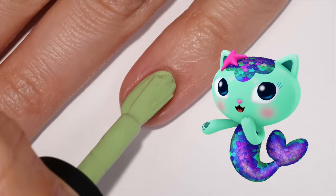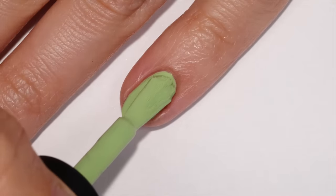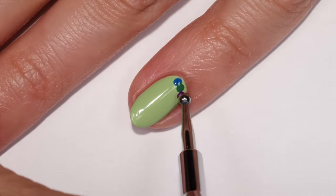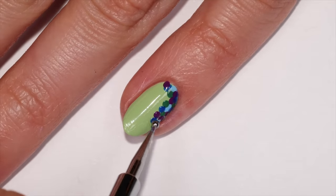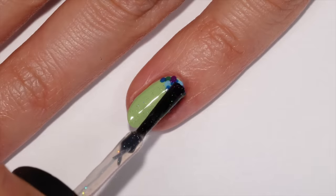The last design is inspired by Mercat and her pretty scales. First apply a light green polish, then with a dotting tool add dots in a variety of colors — dark blue, light blue, green, and purple — shaping them into a curve onto the nail. Once dry, take a fine glitter topper and add one layer to the nail for some pretty sparkles.